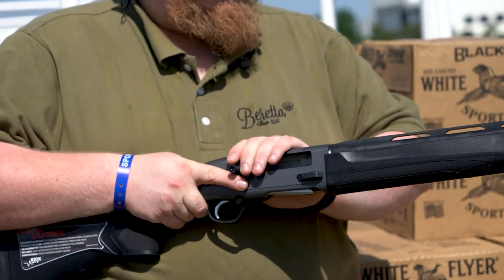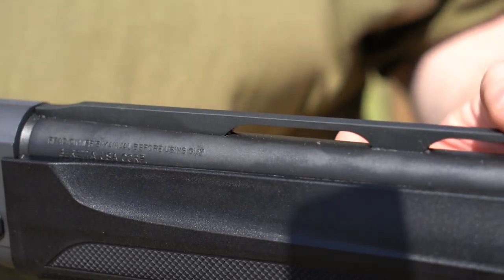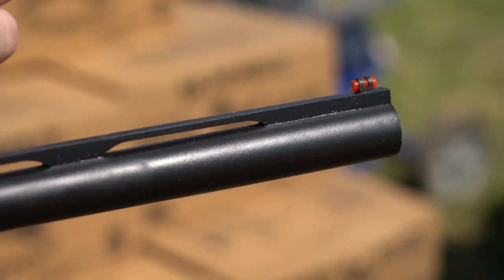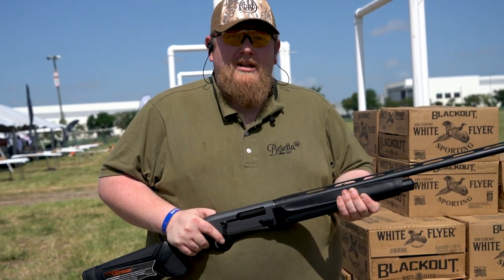Moving forward from the receiver, we have a standard step rib which has a mid bead and then a forward fiber optic bead. This is a 28 inch barrel, and as of right now all Ultimas are 28 inch, but we're looking at additional barrel options down the road, of course.